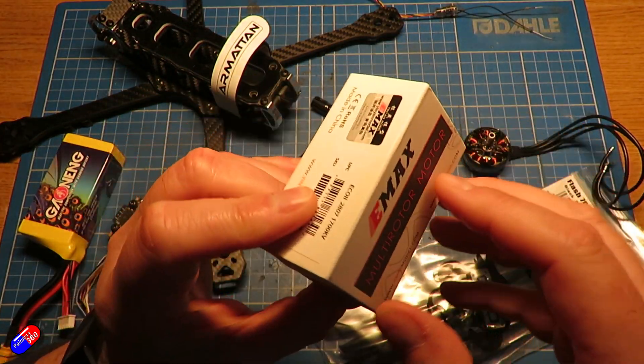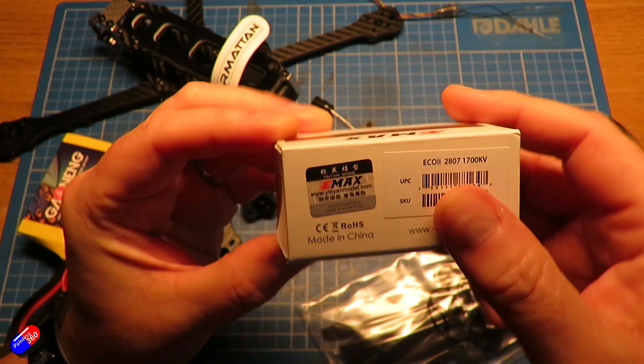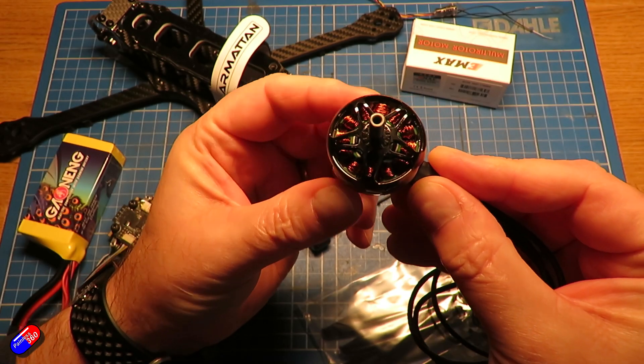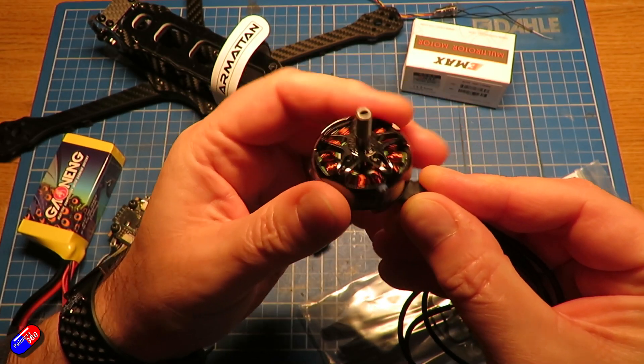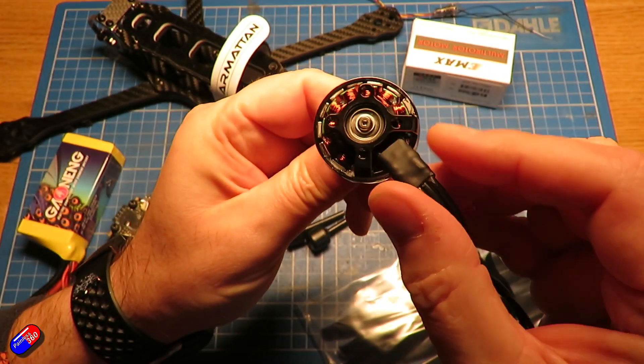I have opted for the Emax Eco 2 series 2807 motors at 1700 KV. It's nice to have some Emax motors in here. I actually ordered these from Unmanned Tech here in the UK — they were about £15 a piece.